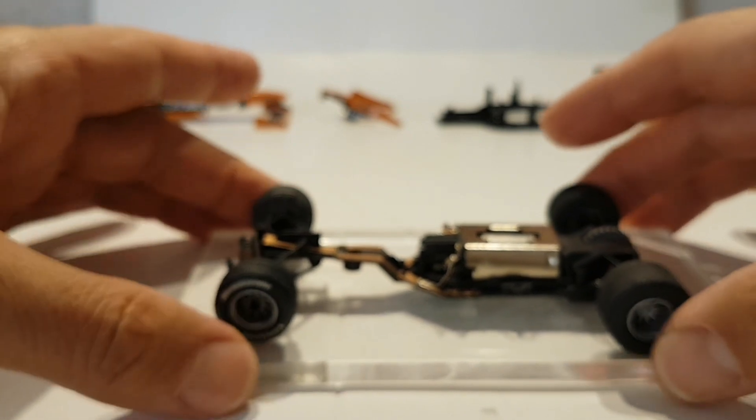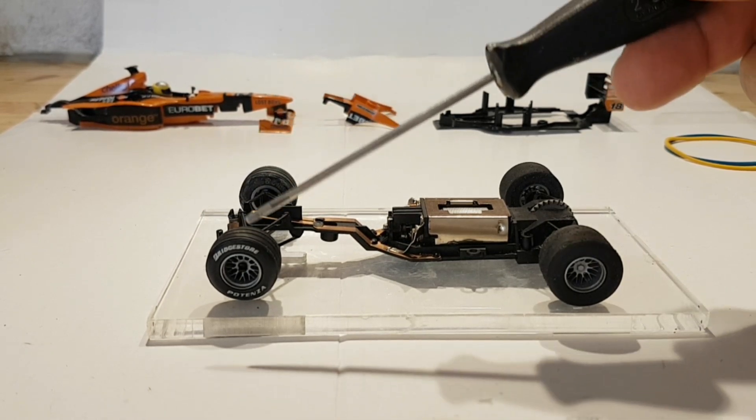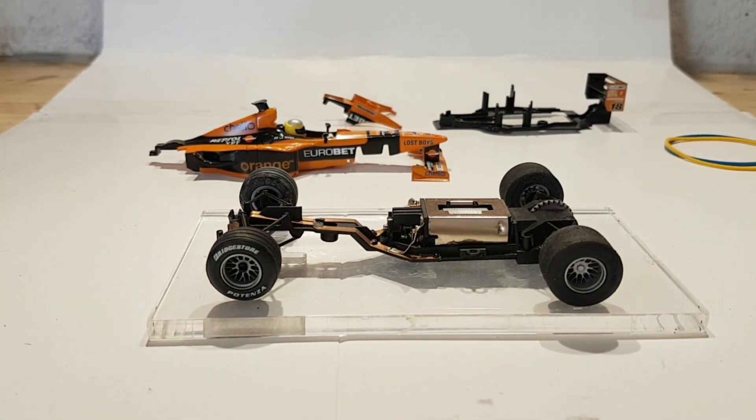Os puedo decir que este Arrows, comparándolo con la preparación del Minardi —al que sí rebajé y limé los neumáticos delanteros para bajar el morro porque no le hice lo de la goma— el paso por curva de este coche es más seguro. No sé si es por el diseño de la carrocería, que en la parte delantera es más recto, pero me gusta más el paso por curva. Depende también del motor y de lo bajitos que vayan los neumáticos.